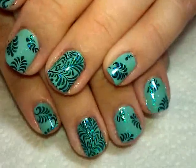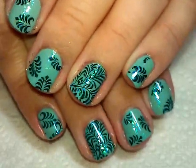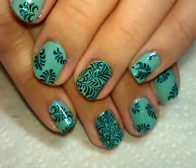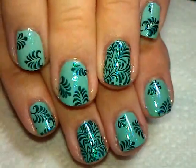Hi everybody, thanks for joining me today. Today is going to be just a quick photo real for you since I've already done the stamping. I got this new plate from a friend of mine and I was so excited to try it, I just had to jump right in. So I'm just gonna explain real quickly how I did this.